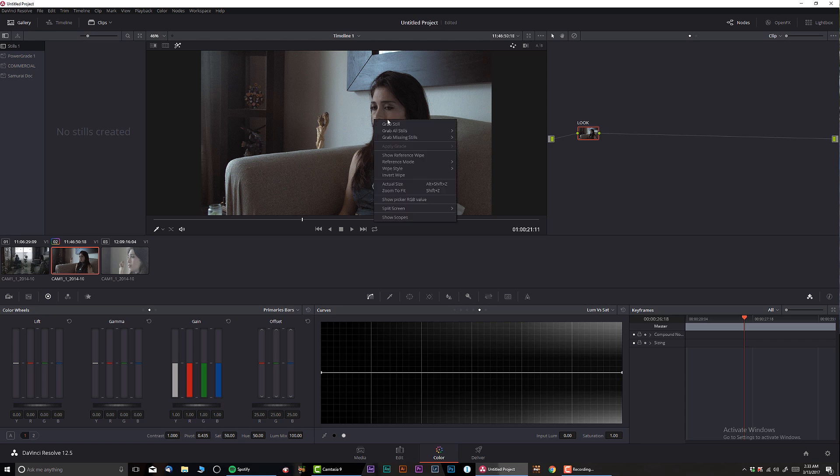I'm going to right-click and grab a still. By the way, if you're going to do this, try to make sure that you don't have any keyframing going on because it can mess up the whole thing. So here's the look, and let's say I want to carry this look over to different clips.